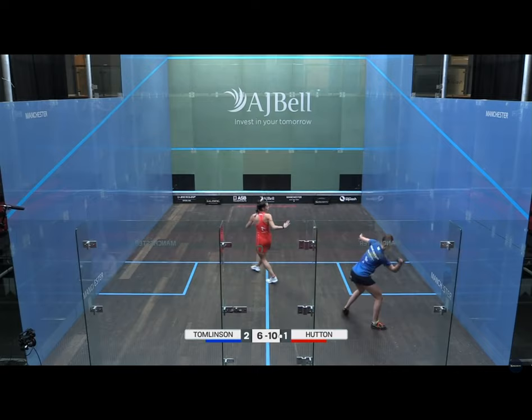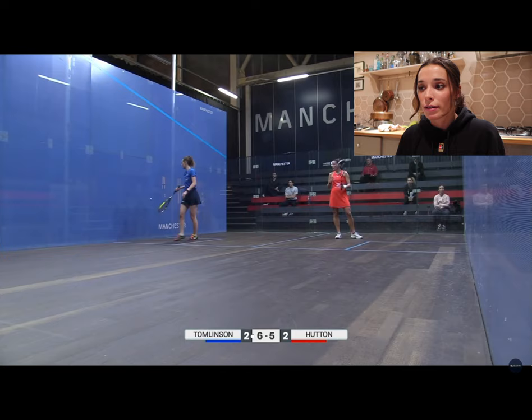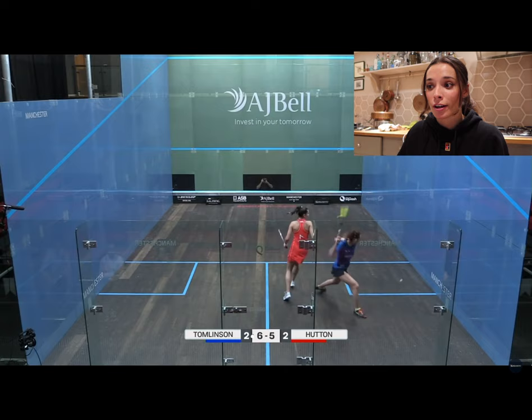She put the ball straight into the tin from a return of serve, which took us into the fifth game. Two-one. I was feeling quite nervous at this point but still felt confident because I was playing quite well — still trying to volley as much as I could and carry on how I had been going in the last two games. Six-five, it was neck and neck the whole way through this game. It was really nervy — I was trying my hardest not to make any errors or force anything, trying to be really aggressive but controlled.